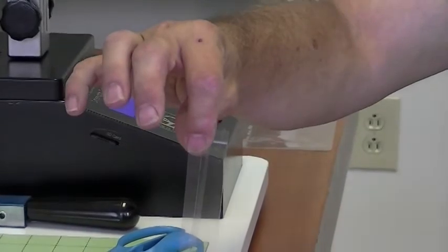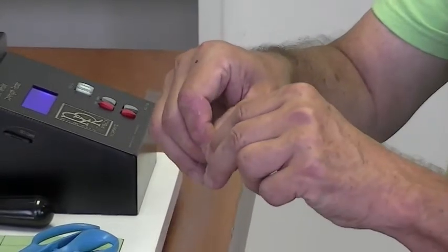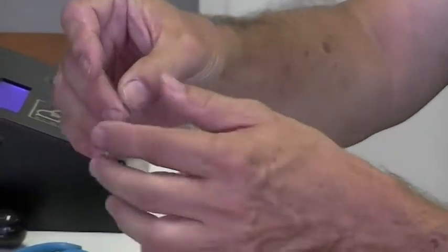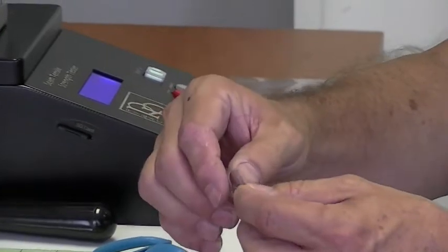It's a one-inch wide sample. Now I'm going to open up the sample, peel this back about three quarters of an inch, and as I peel it back I'm going to fold it onto itself so the outside edges are parallel with each other.